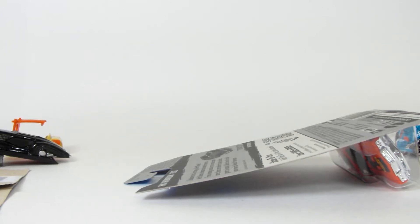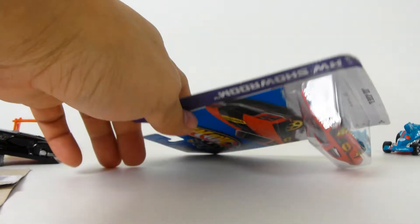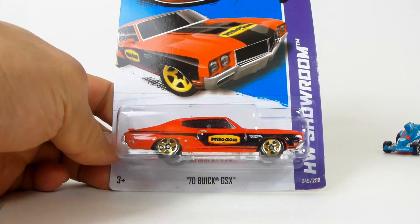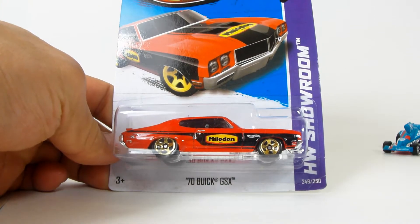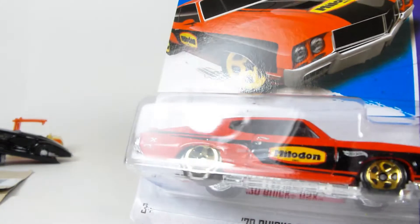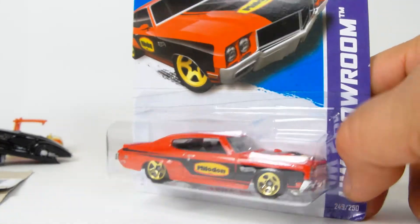What is up YouTubers, it's Mushroom and I've got another quickie car review for you. This one is about the '70 Buick GSX in red with the Milodon — very cool with gold rims, beautiful tampos, and a red paint job. Let's crack this bag right open and see what it looks like.